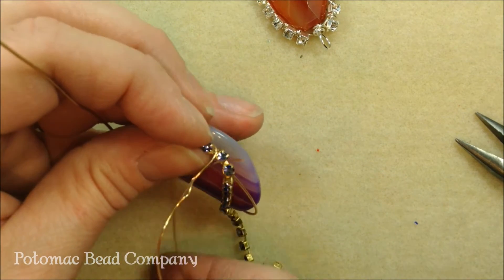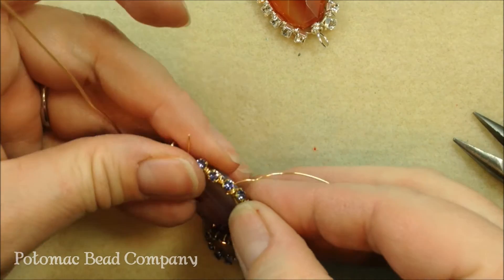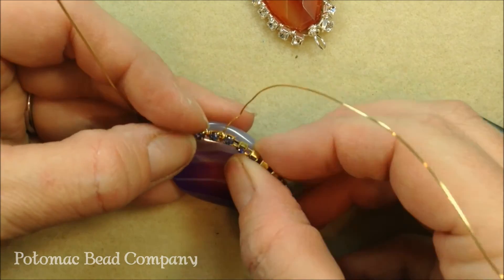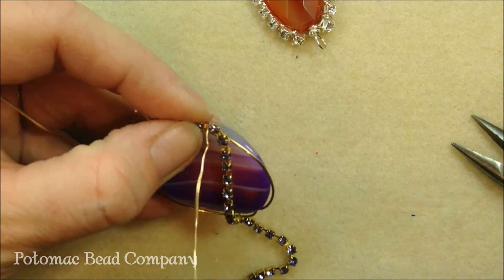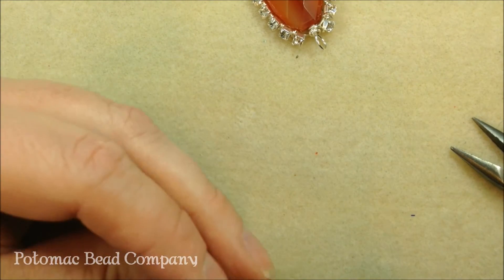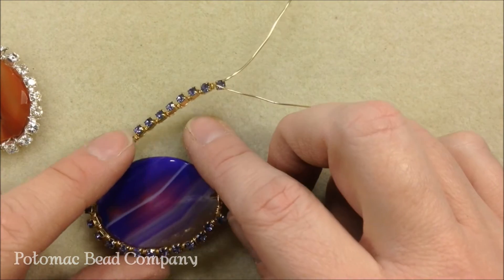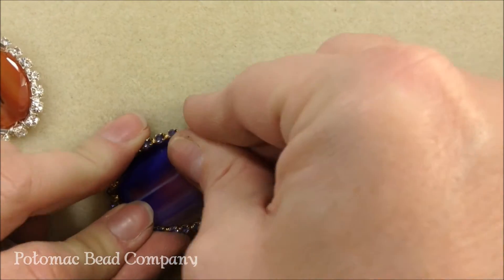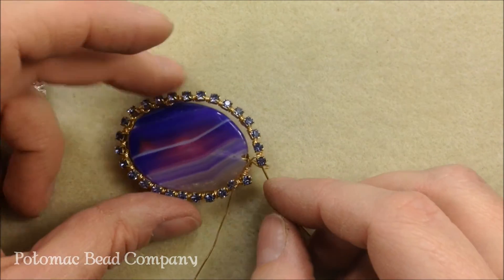Make sure that you're keeping your cup chain facing towards the front. You don't want it to be off to the side because then all you're going to see is metal — you want to be able to see those beautiful crystals. So just make sure that when you're wrapping, you keep it towards the front. Just keep wrapping the whole way around. Now we have the length of our cup chain wrapped onto our 20 gauge wire with just a little bit of a tail left.